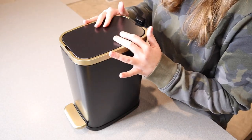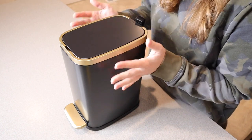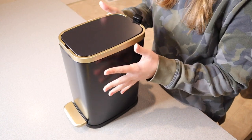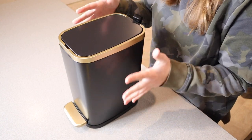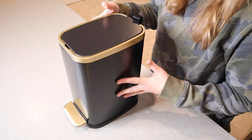This is a 1.3 gallon stainless steel step pedal trash can. It is nice and slim and compact, making it perfect for a little trash can next to the toilet — like between the toilet and the wall or between the toilet and the shower. But obviously this could be used anywhere.